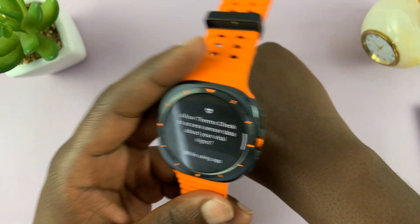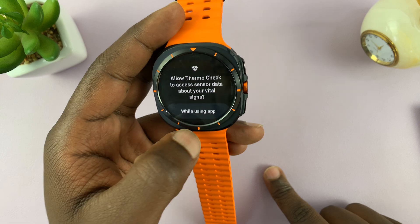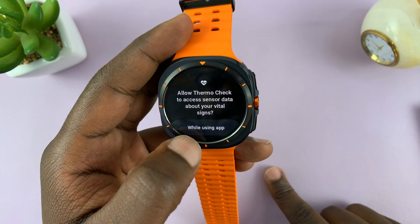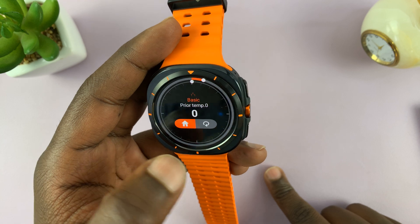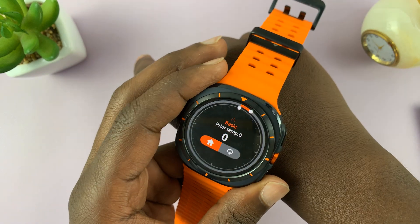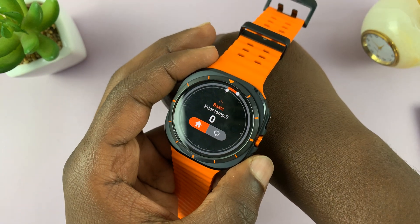Let's measure my skin temperature first. We have to allow ThermoCheck to access the sensor data while using the app. And then let's do this — let me try and measure my own temperature.